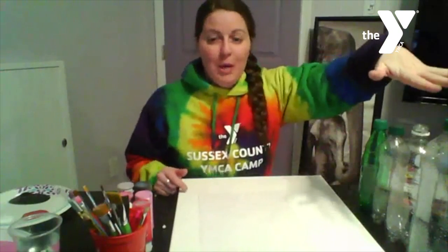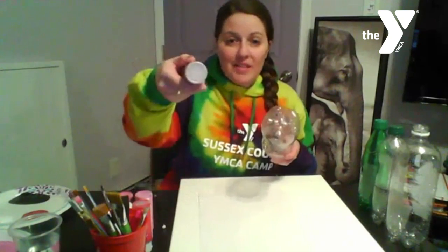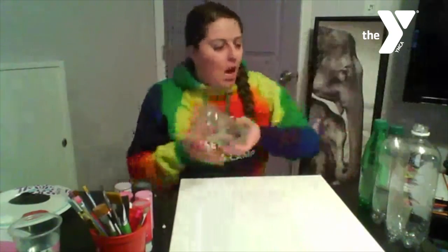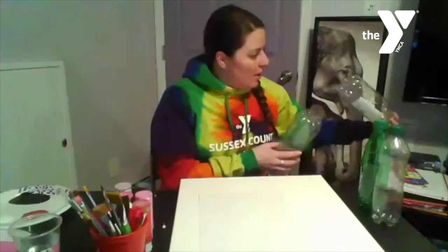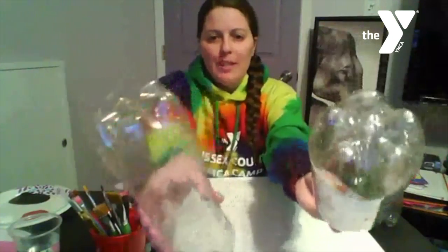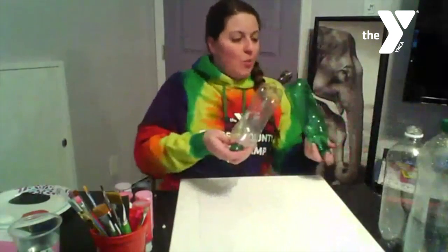I did bring a few different water bottle sizes. You do want a water bottle or some material that has bumps on it. If you do something that is flat it's not going to get the texture of the actual flower petals. As you can see on this one it has five bumps, and even though both have the same amount of bumps, one is a little bit more indented than the other.